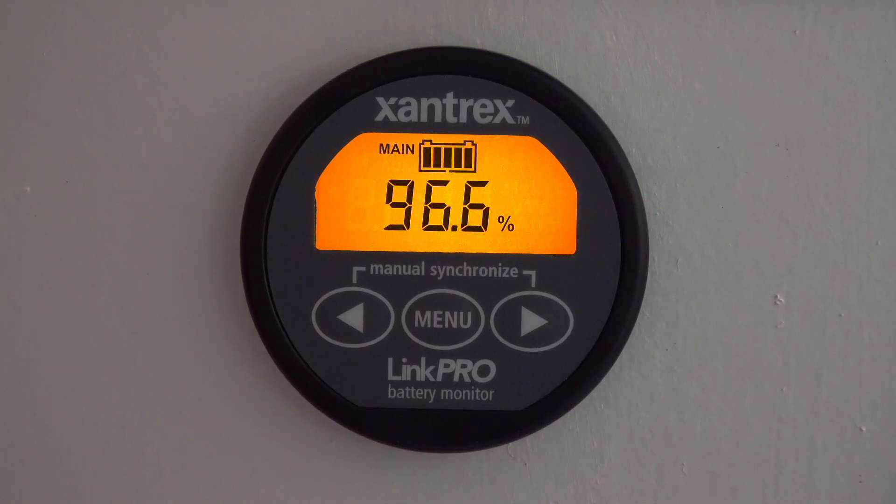For one, it displays the percent state of charge of your battery system, so at a glance you can see very quickly how full or how drained your battery bank is. It also means that you can watch to see how much percentage of your battery's capacity particular activities use — for example, overnight usage running your lights, fans, and water pump.